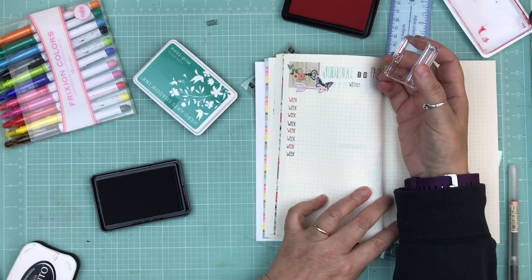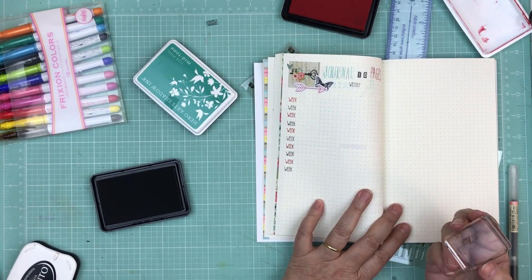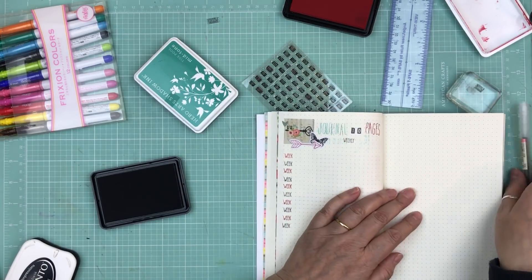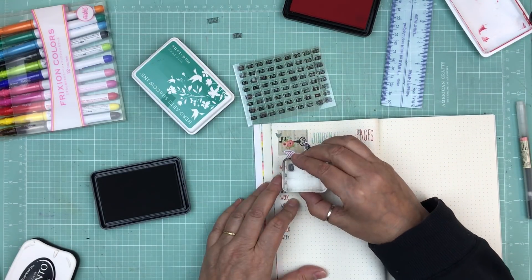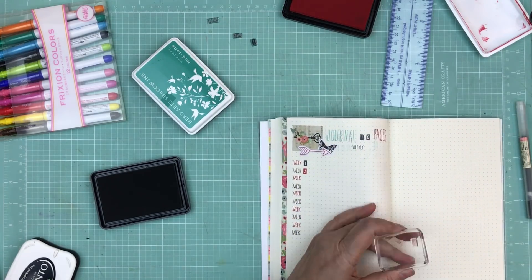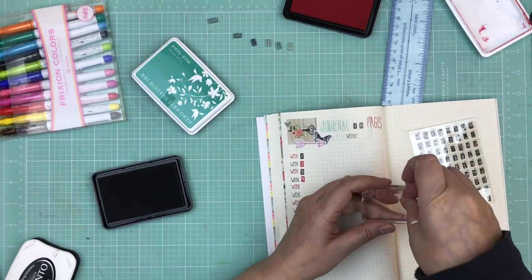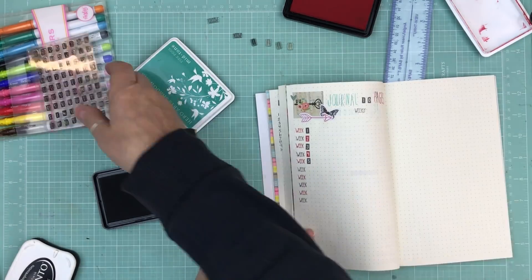Setting up this dot journal took a couple of hours, and I didn't want to spend too long on it. Yes, I want to track my goals, but I didn't want it to take a week to complete. That's why I looked for stamps with the entire word 'week' rather than stamping each letter separately — it saved time. I sped up the video eight times because it was almost 30 minutes, so I cut it down without removing anything.